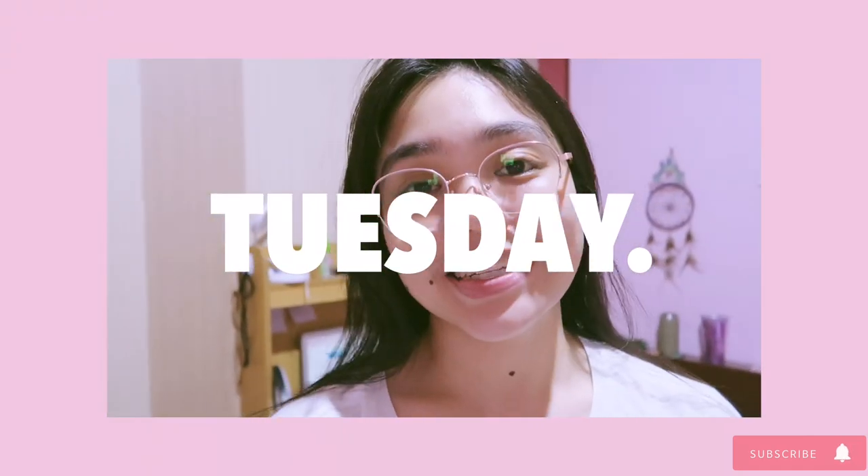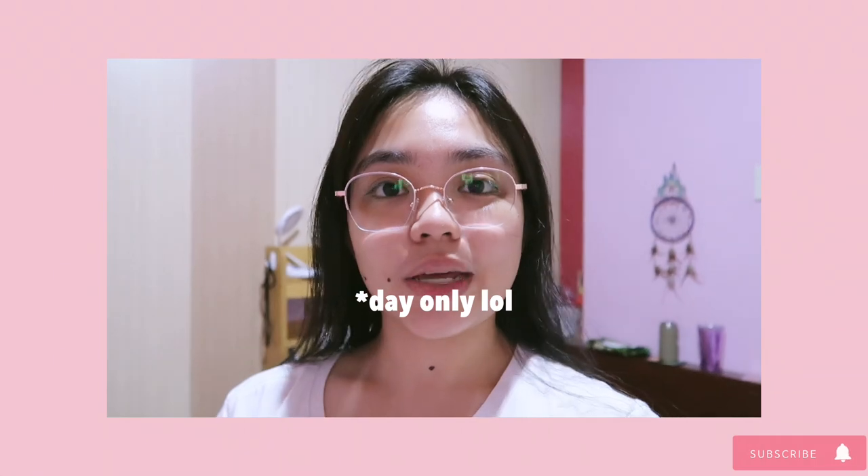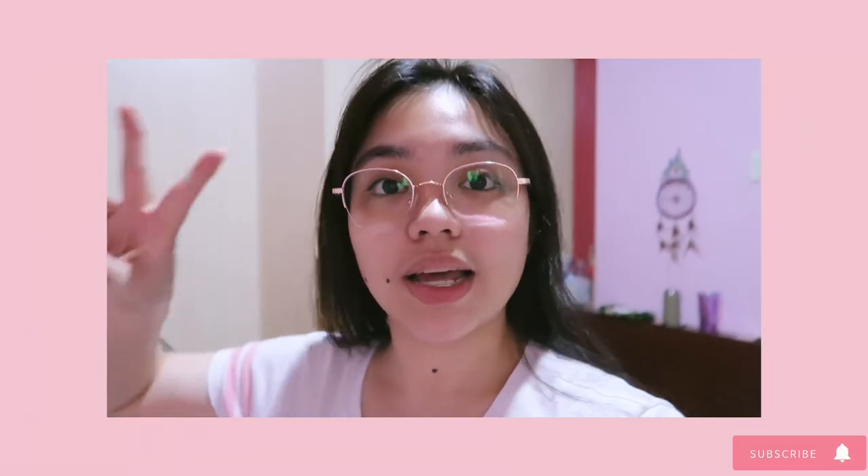Hey guys, long time no vlog! Today is Tuesday, September 29th, and I figured I'm gonna share my week with you. Right now we supposedly have an academic ease, which means we'll have no quizzes until today or tomorrow. All our quizzes are scheduled on Thursday and Friday. Next week we have an academic break with no classes at all. I'm currently studying for OPTA.